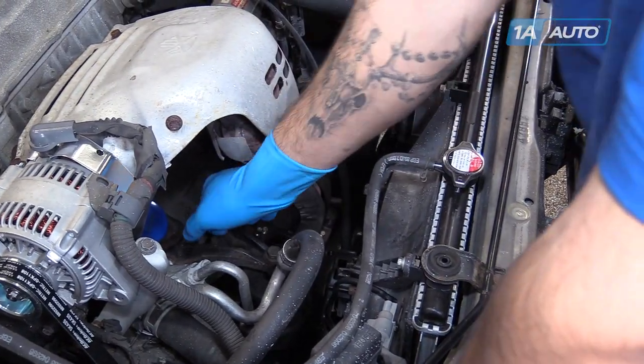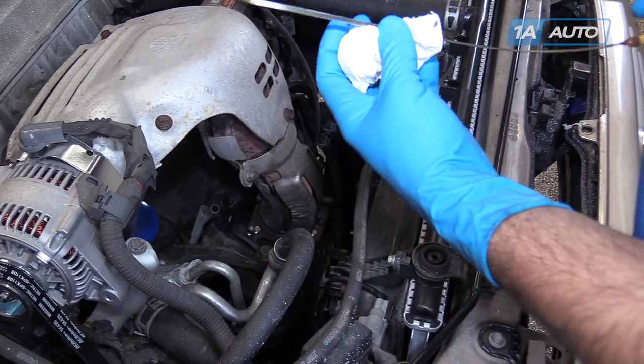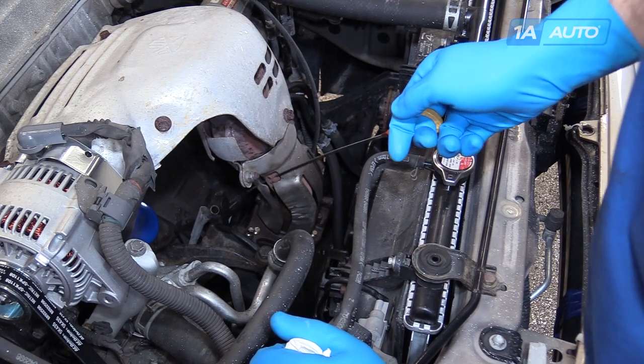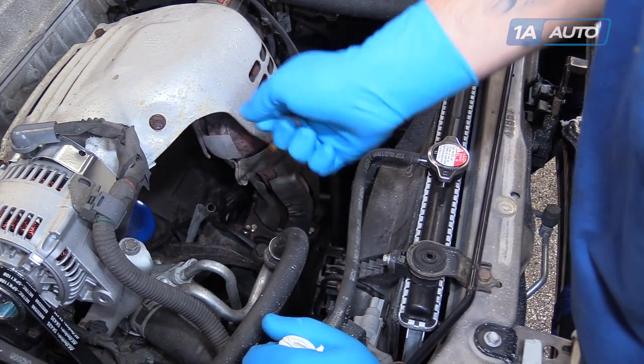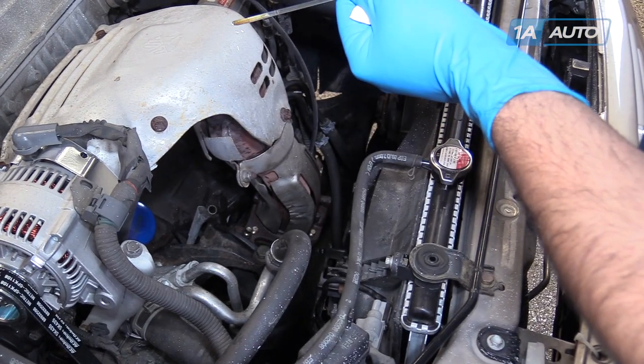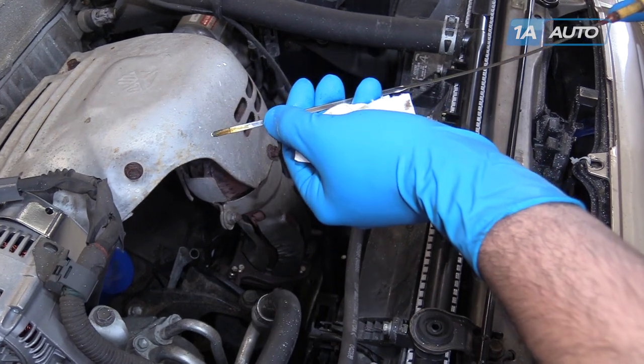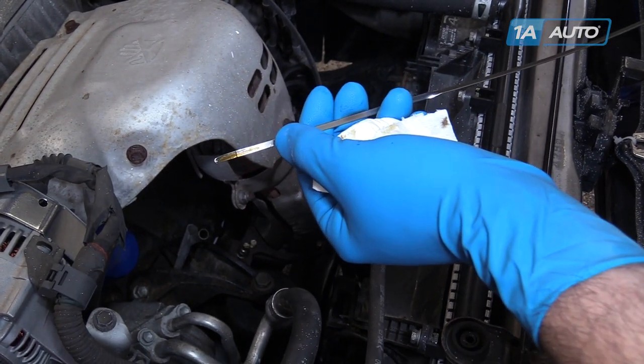After you've allowed it to sit for a minute, remove the dipstick, wipe it off, reinstall it, and check your oil level. We need to add just a little bit of oil, so we'll top it off, check it again, and then we're good to go.